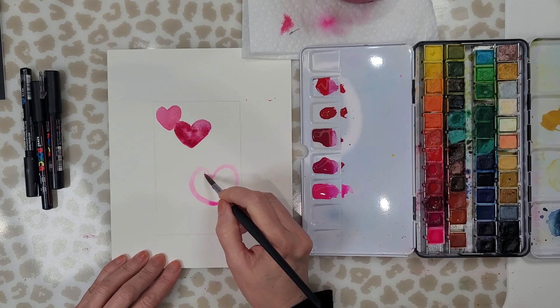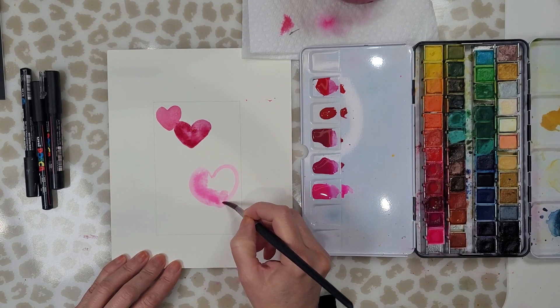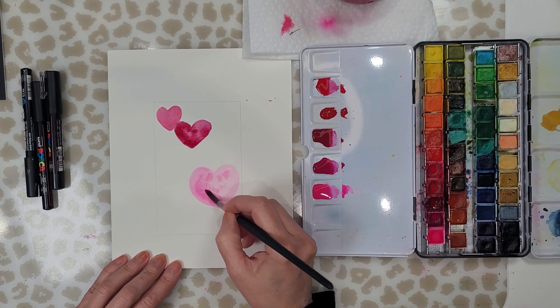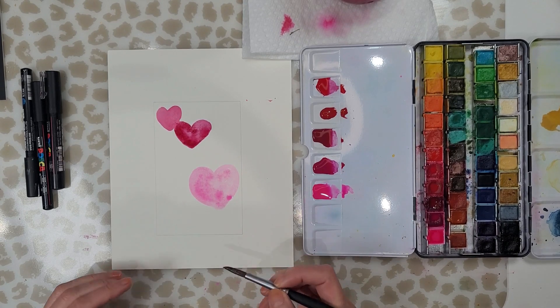You don't even have to use red or pink — you can use whatever colors you like. So I'm going to go ahead and fill in this area with different size hearts and then we'll come back and I'll explain some more.